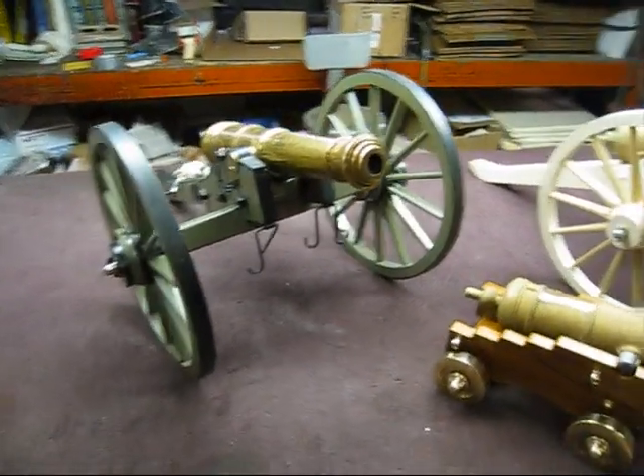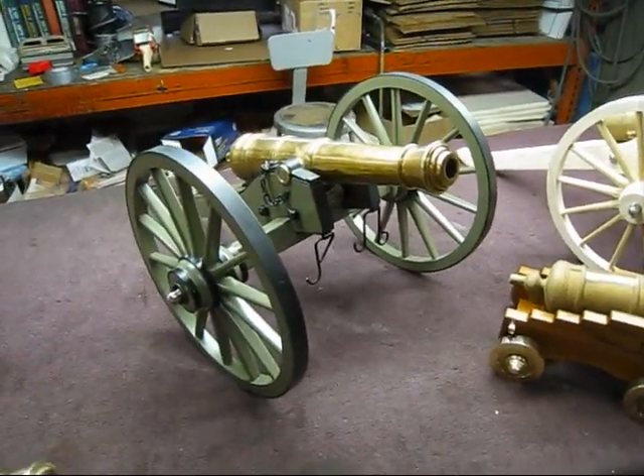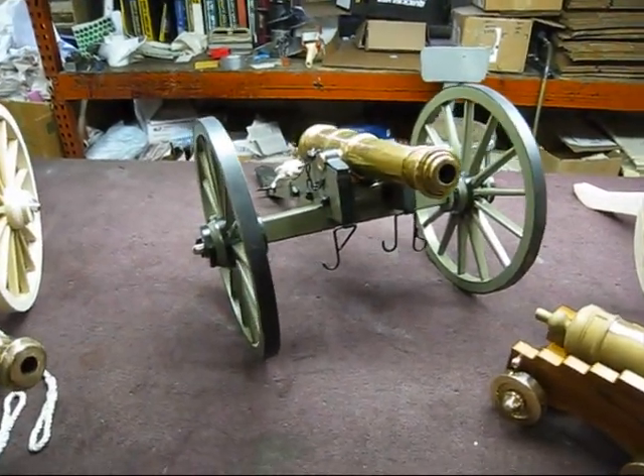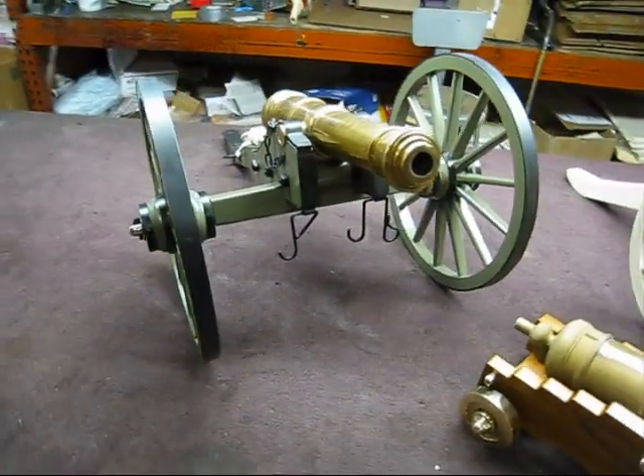So it has three coats of sealer and one coat of paint on it. The sealer was exterior as well as the finished paint, so it's a good durable finish. I just wanted to start the camera up and show you guys that.